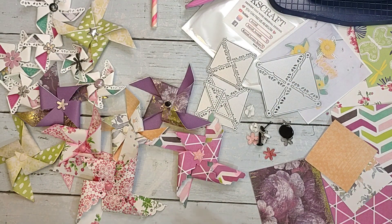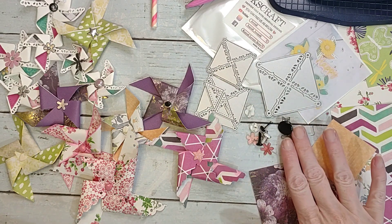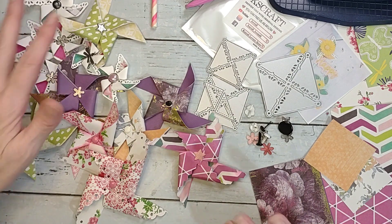They are super easy to make. All you really need is some paper, some scissors, and a brad. You can technically do it without a brad by just gluing your centers together, and then you can put a button or a piece of bling or whatever you want in the center.